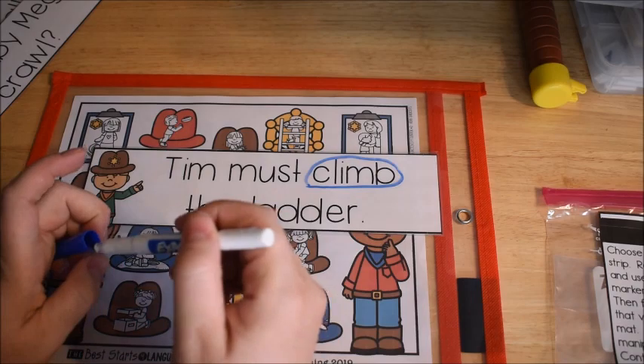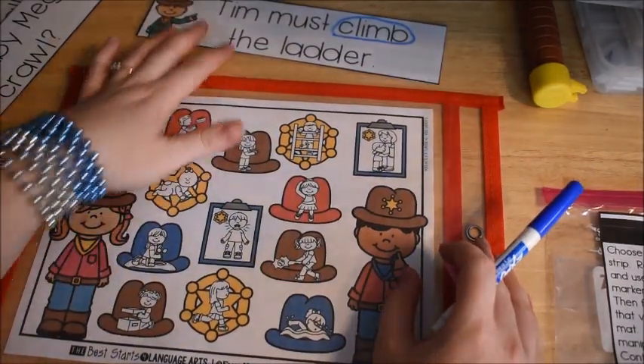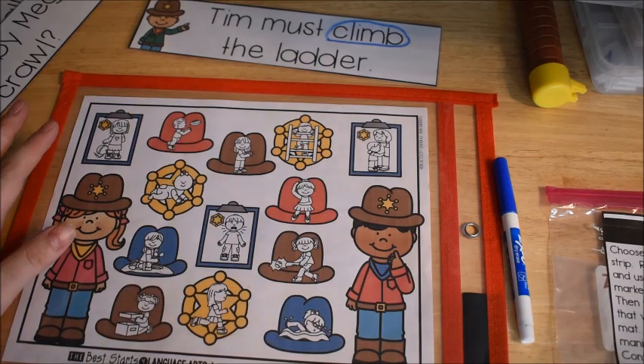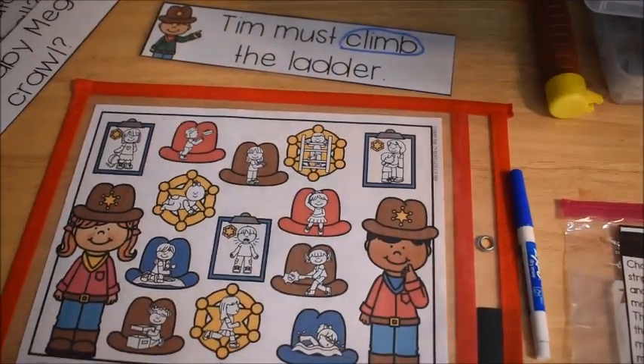Then I'm going to look on my mat and find the picture that matches my verb. So where do I see 'climb'? Right here. Then I'm going to use any kind of manipulative available to cover up my answer.